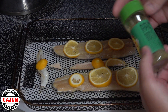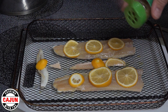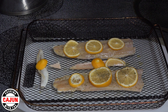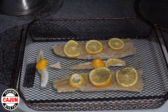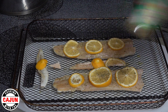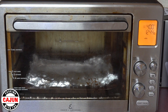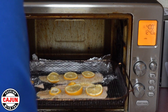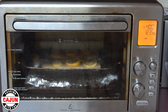Now it's time for some Italian seasoning over the top. We like to use Mrs. Dash Italian seasoning mix. Now we're ready to bake — our oven is preheated to 400 degrees. We're about down to 13 minutes, so it's time to put our fish in the oven. It should be perfect when it hits zero.